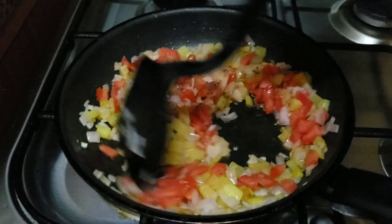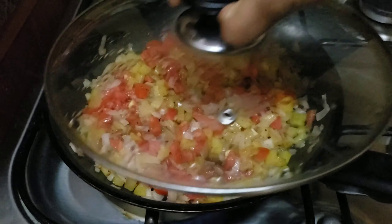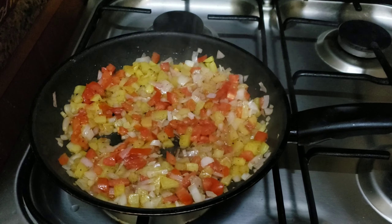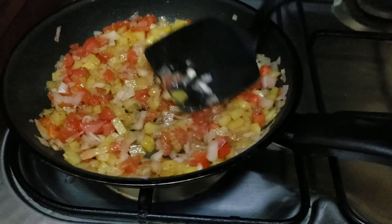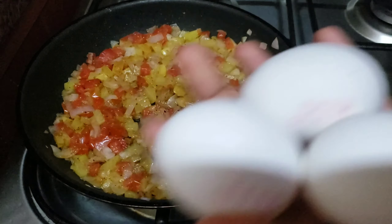I am going to add a garam masala — about a quarter teaspoon. We will open it and cook for our vegetables.